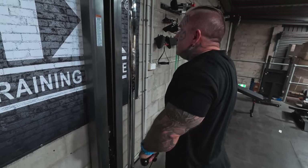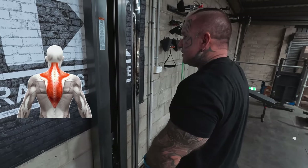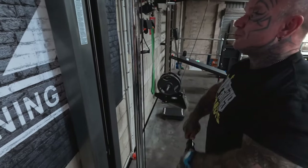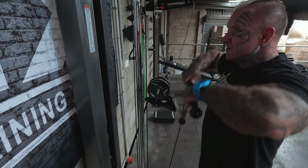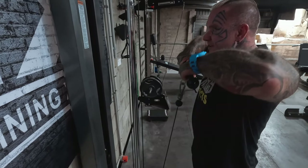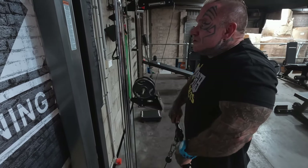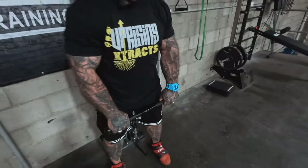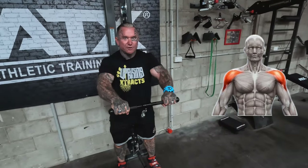And if you've made it heavier, you can do your shrugs. Then you can bring your hands in and do your upright rows for traps. So you've got the upright rows, you've got your shrugs, and then if you turn this way — you'd probably have to put it down lower — but you can do your front delt raises.